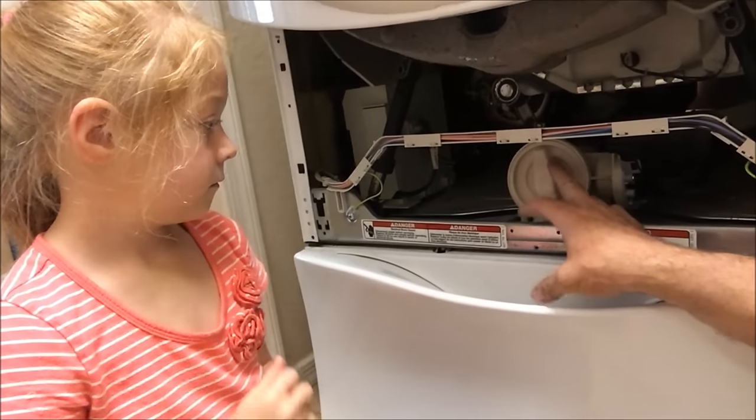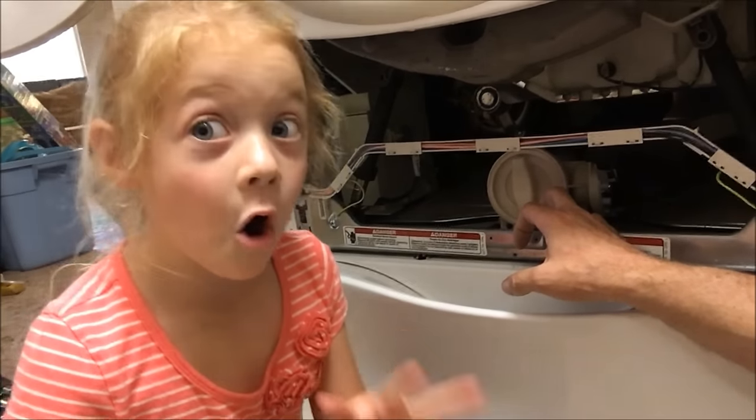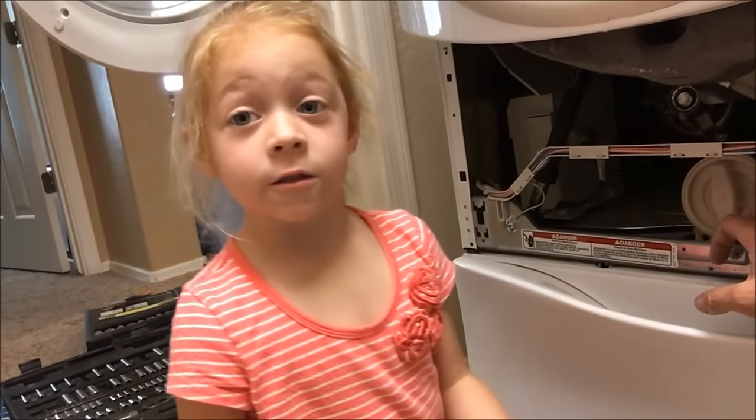We do have some dogs, so I'm hoping there's just a bunch of dog hair or something behind it. There might be something else — somebody used to live here with a cat.